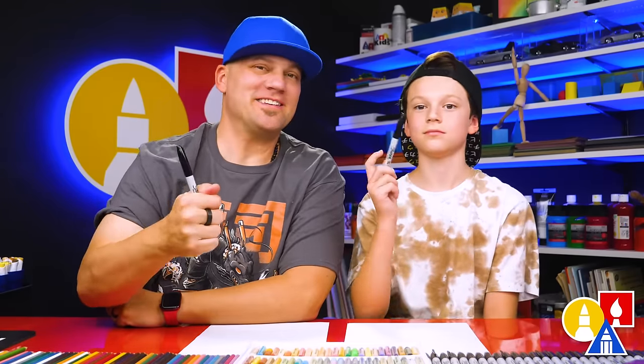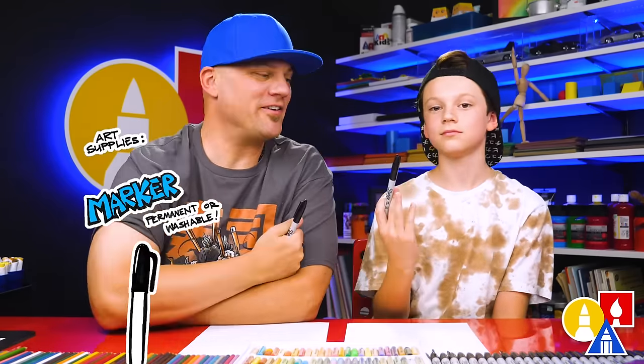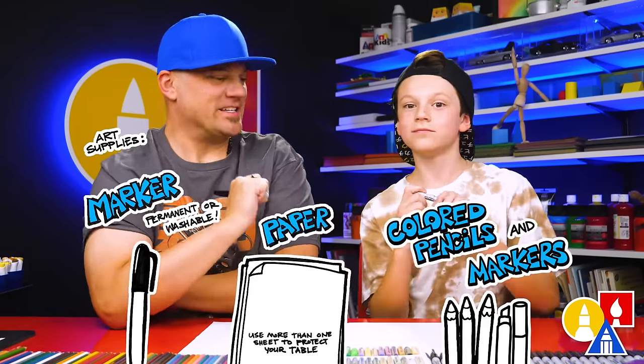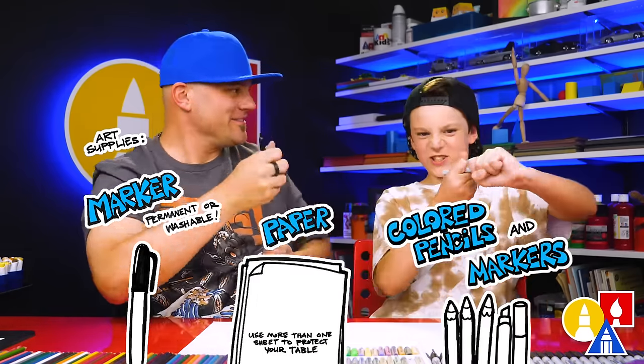Hey, my friend Sarah, I'm going to draw a pool. It's going to be really fun. You need your drawing supplies. We're going to use markers, but you could use whatever you have at home or in the classroom. You also need some paper and some of the colored ones. You ready to start?